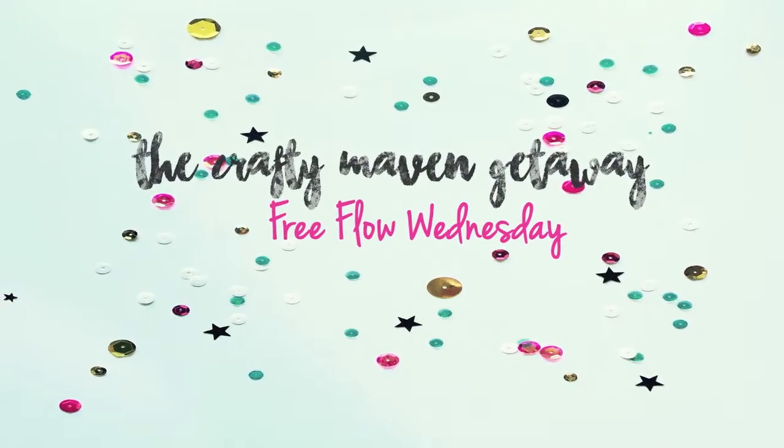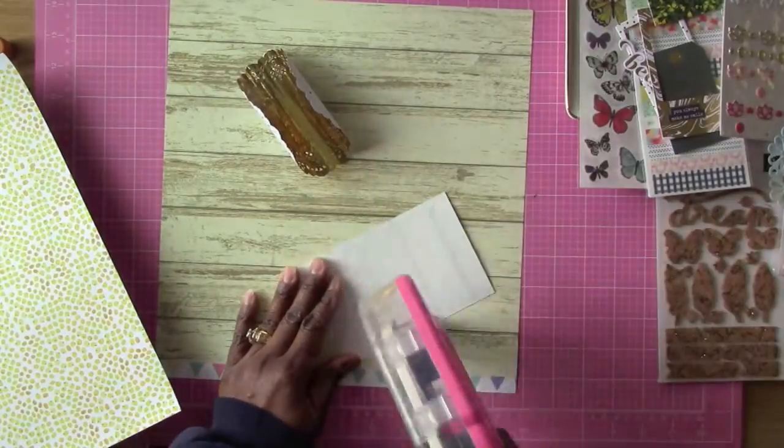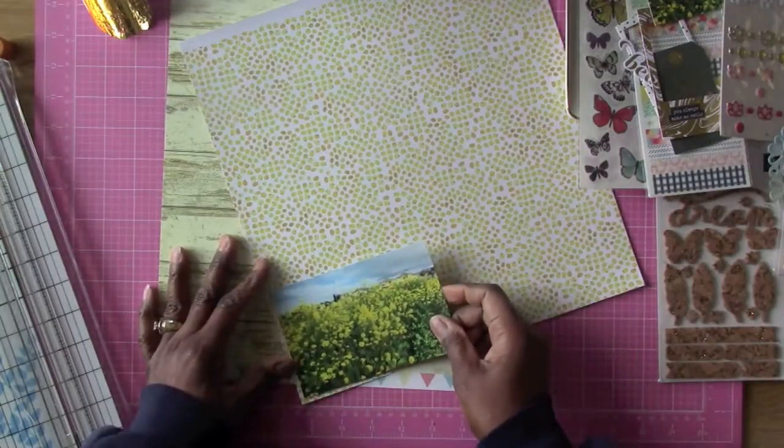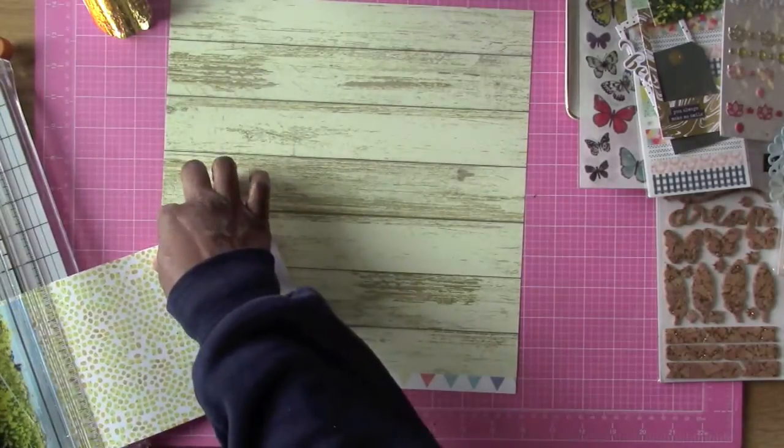Hi everybody and welcome to the Crafty Maven. Here's the inspiration piece for this week and I'm going to get started using some papers from my hip kit. This is my February hip kit and I'm using some of the gold tones in it.